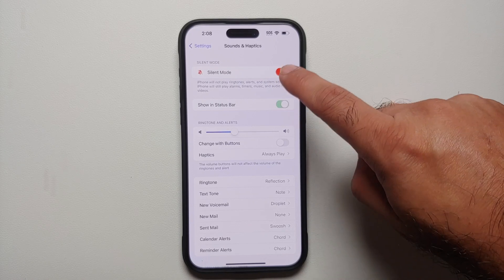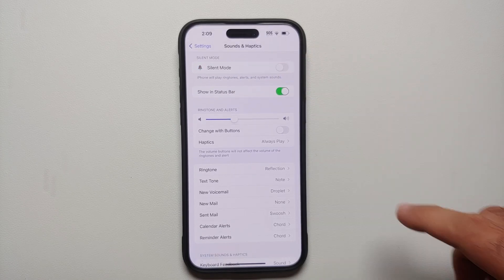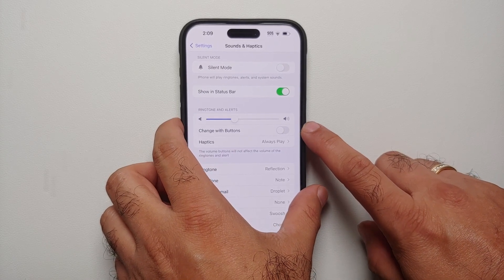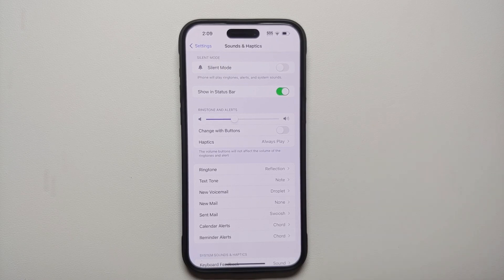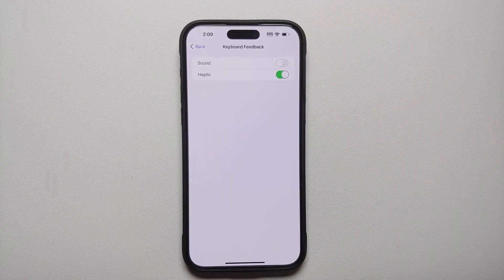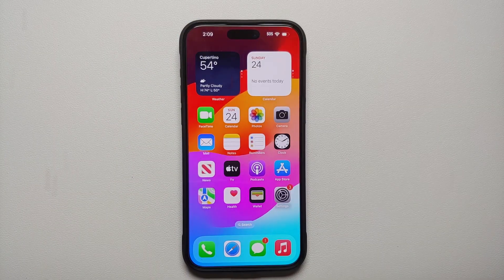If you disable this option, that icon disappears — so that is something you need to decide. While on this page, if you ever want to change your ringtone volume with the volume rockers, by default it changes the media volume, but if you want to change the ringtone volume, just enable the toggle for Change with Buttons. Also, if you hate the keyboard click noise, go into Keyboard Feedback and turn Sound off. I personally keep haptics enabled because that tells me I pressed a key without bothering the people around me.